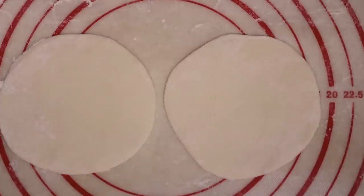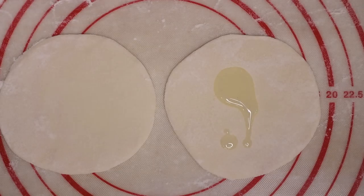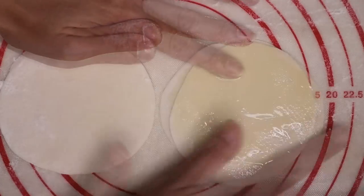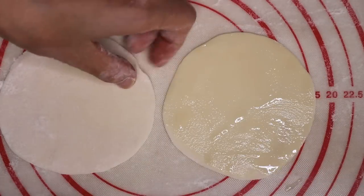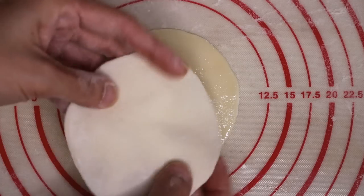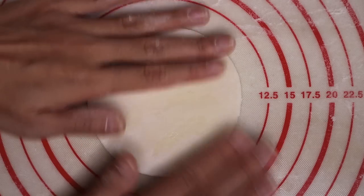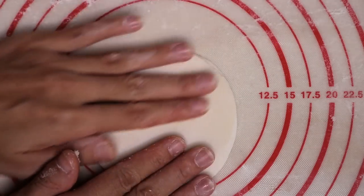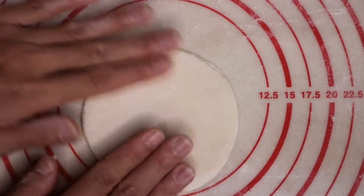Once you get two pieces like that, try to make them into almost the same size. Brush one piece with some oil — any type of oil should work just fine here. Apply it evenly and cover it with the other piece. Make sure they match each other. Flip it over and make sure the other side is matched exactly, or else it will be a huge difference in shape after you roll it.